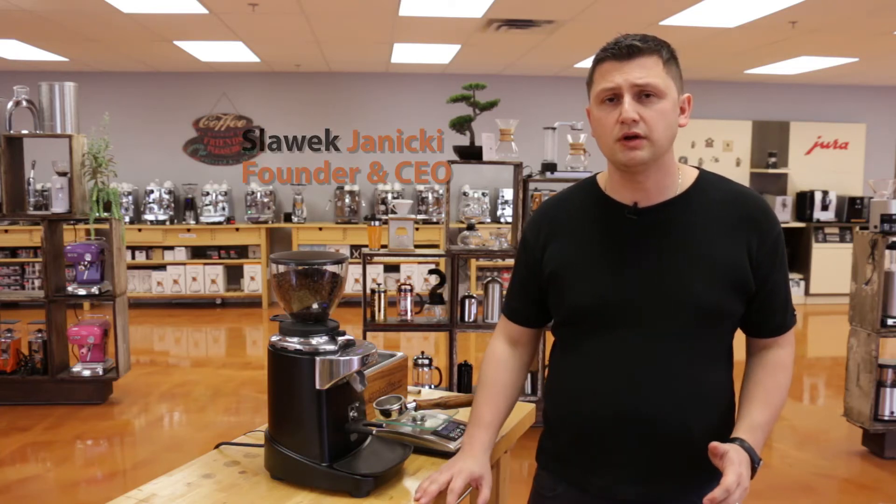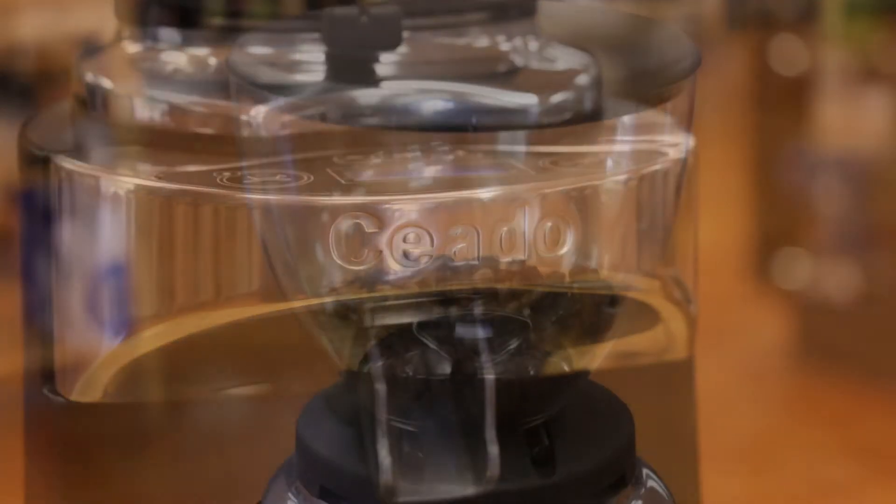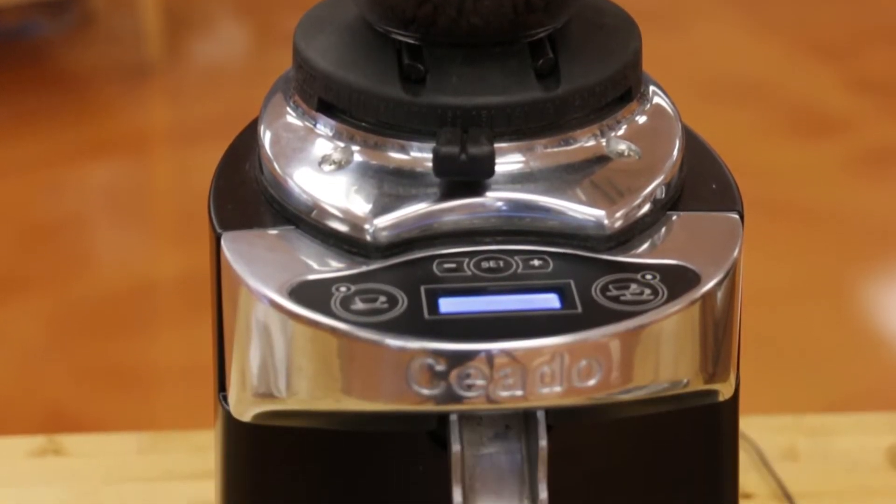Hi, I'm Slavik with idrinkcoffee.com. Today I'm going to be presenting the Chiato E37S Burr Grinder. The E37S is a commercial burr grinder with 83mm hardened steel burrs. It has a lot of features that make it quite unique.